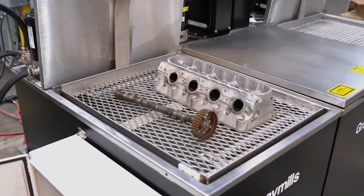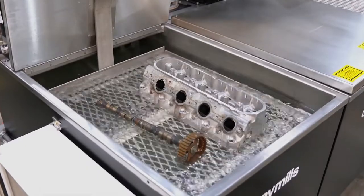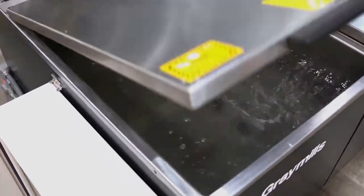The first stage of this system is the wash cycle. The automated platform and pump agitation work to remove contaminants in a heated solution.